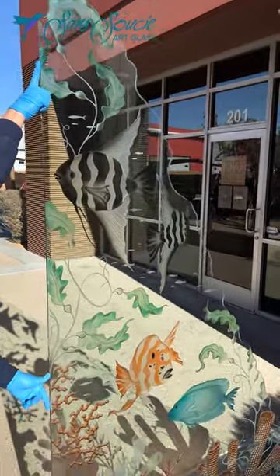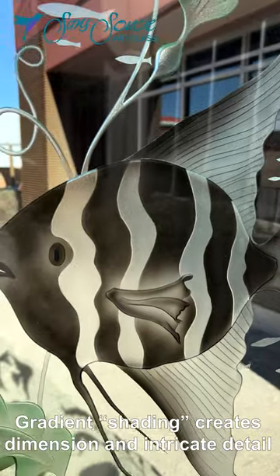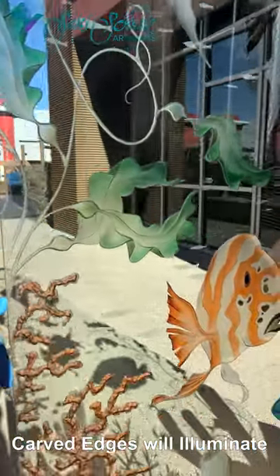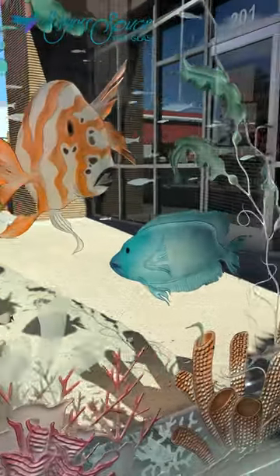Dark and light gradients are added to highlight details and enhance the look. The carved and painted edges of the various elements in the design will pick up surrounding light, illuminate and become a three-dimensional object free-floating in the glass.